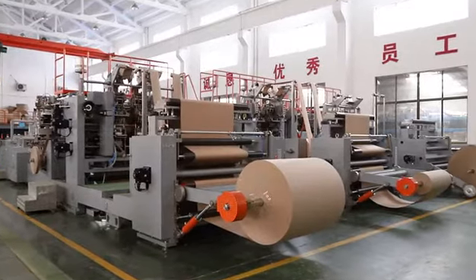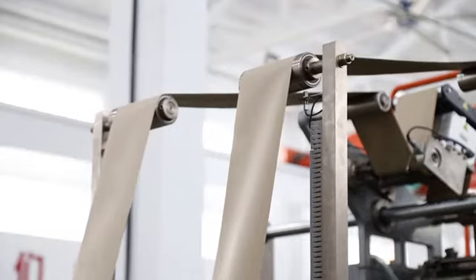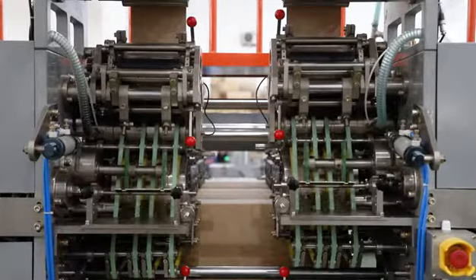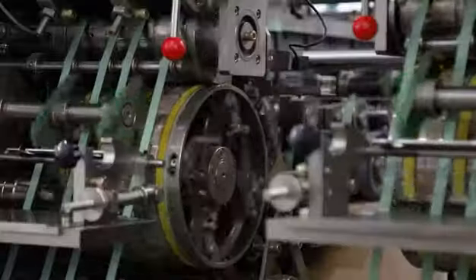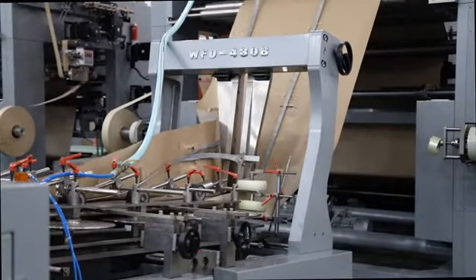WFD-B series is the ideal machine for medium and large format packaging and carrier bags, which offers a user-friendly touch control panel. It is the most advanced machine for the production of paper bags with inside or outside flat handles.